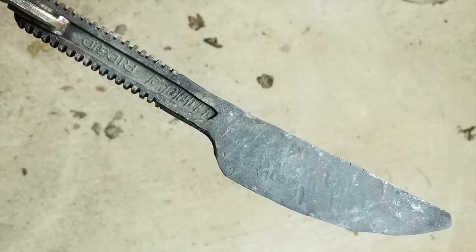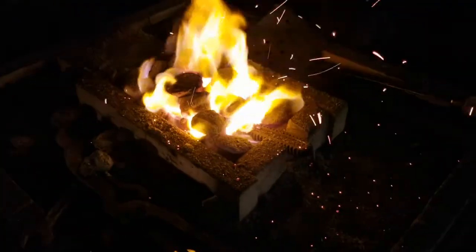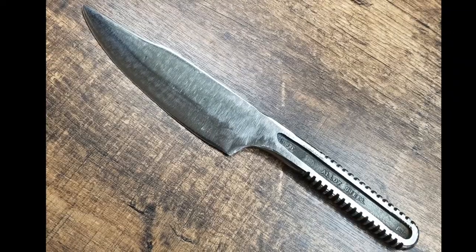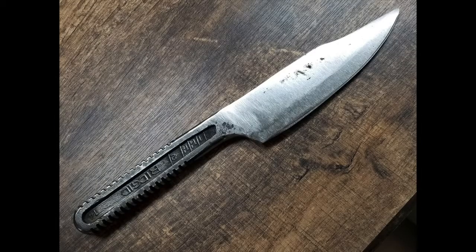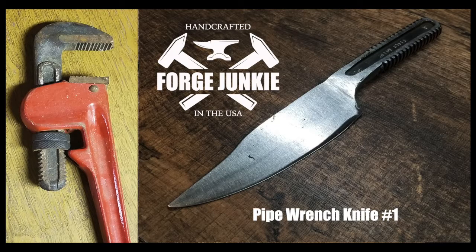A little further along, and now you're looking at the finished hunting knife made out of a pipe wrench.